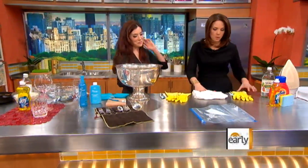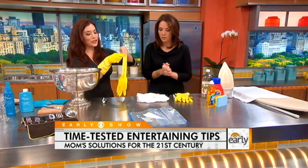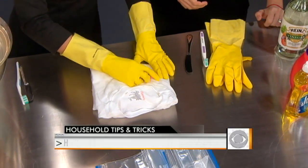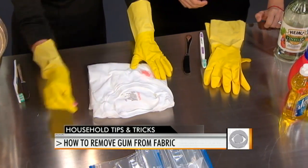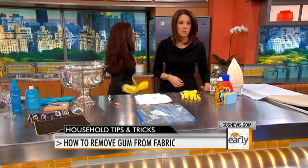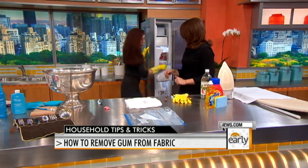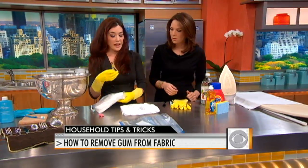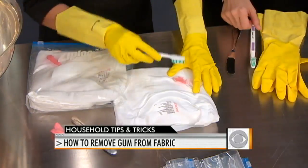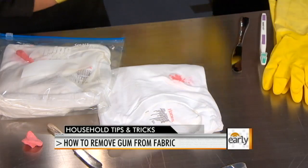Gum on clothing can be really tough — the freezer is your friend here. Get to the gum as soon as possible and try to lift off as much as you can while wearing gloves. Then fold it into a Ziploc freezer bag and put it in your freezer. After an hour or so, pop it out of the bag, take a dull-bladed knife, and scrape it off. For any last remaining bits, use a firm-bristled toothbrush to peel it off, then throw it in the washer with some fabric cleaner.